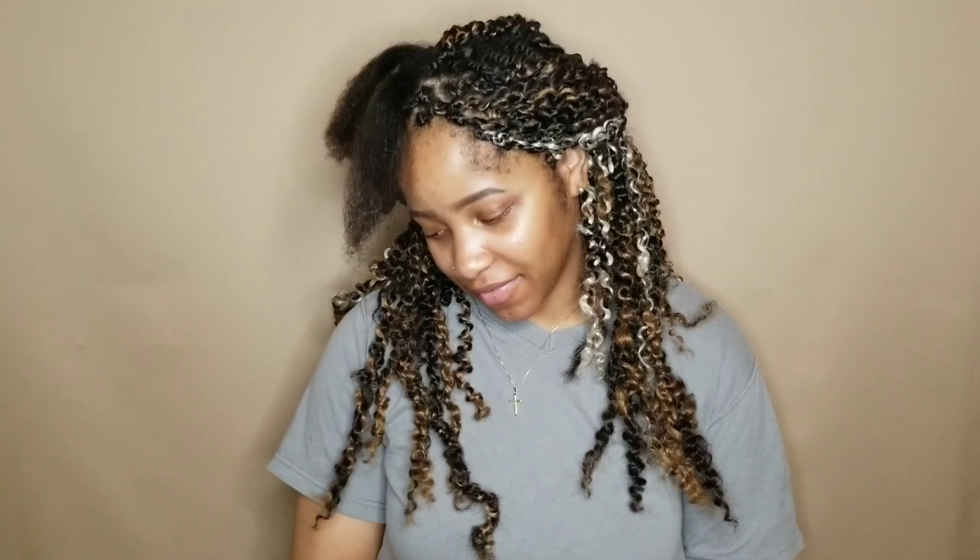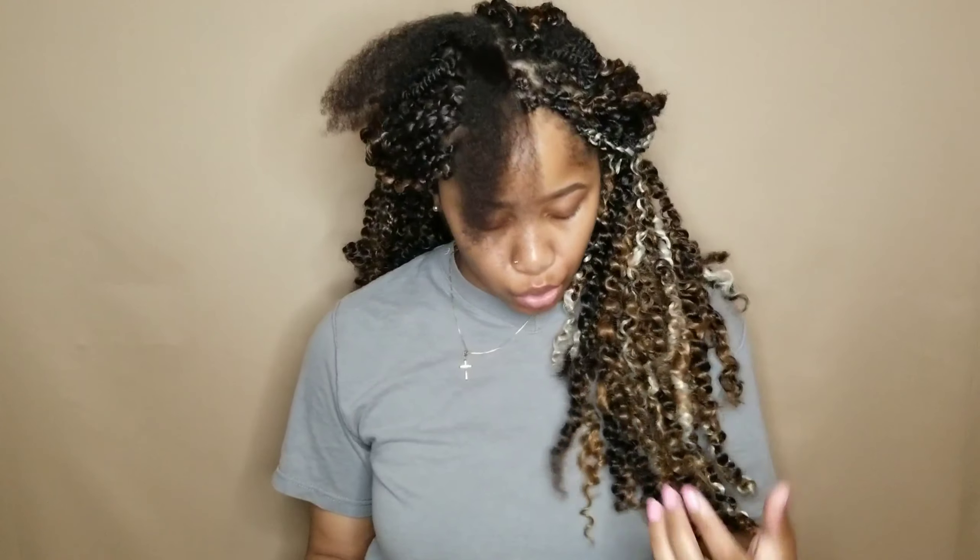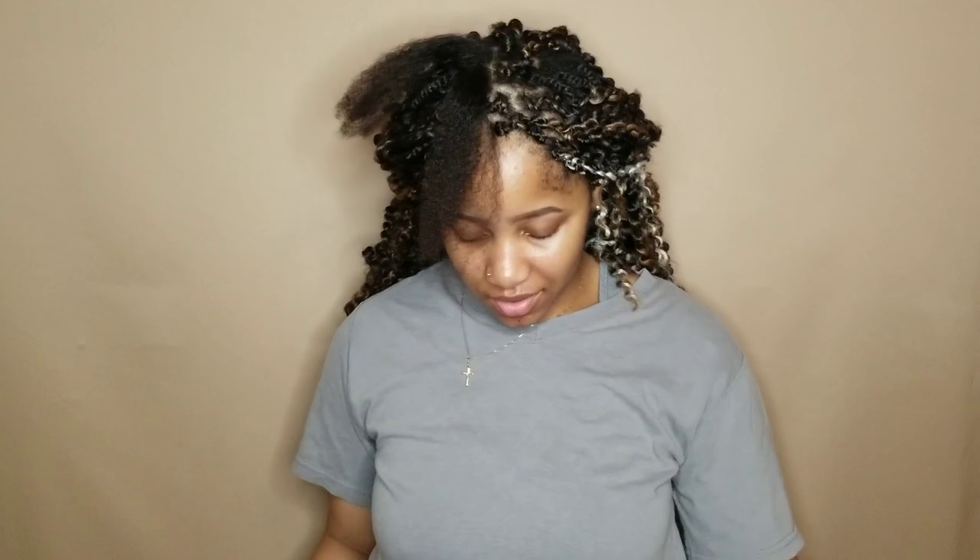I will never do my hair like this ever again in my life — never. This has taken me forever. I feel like this is taking me longer than when I do braids, and I also don't like the way it looks. I feel like it looks like noodles or something. I'm just really not feeling this style and I kind of wasted my time, but I figured why not just get it on video.